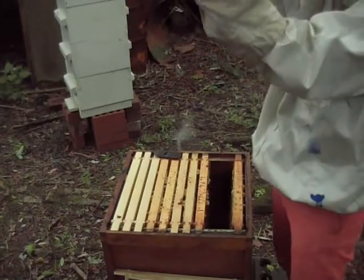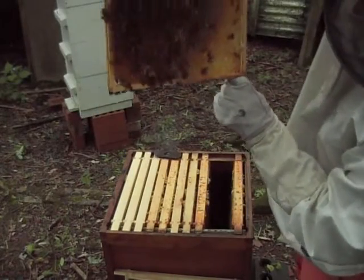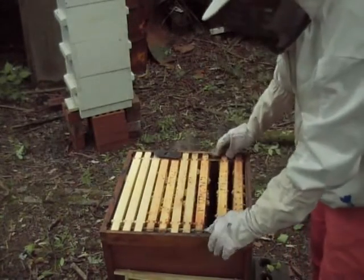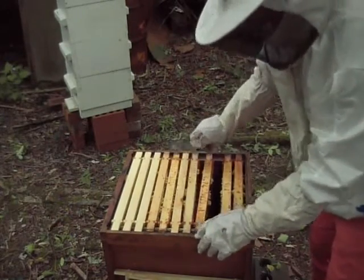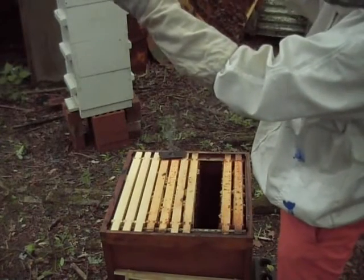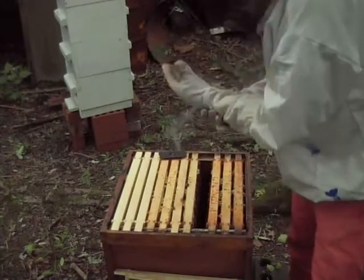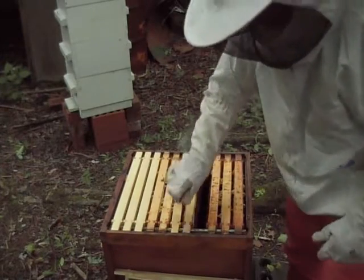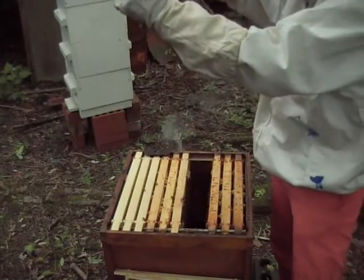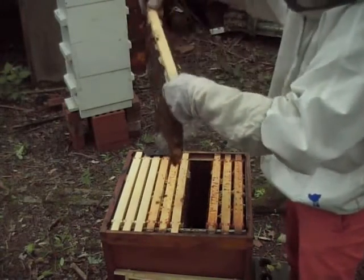Again, another frame of food here — not in need of any food at all. The third frame in, and through to the fourth frame — still food on the fourth frame. The next frame I'm going to take out is the frame of brood, one of the frames I'd put in here from Hive 2 last week. I'm going to have a look on here, make sure everything's okay, and see if there are any queen cells.